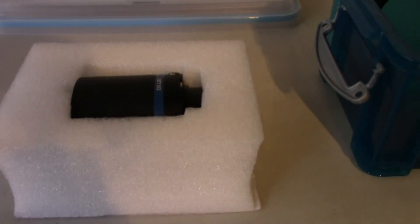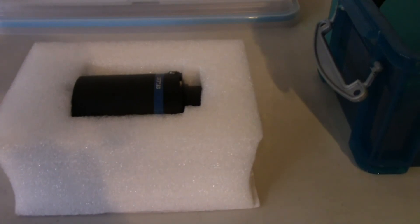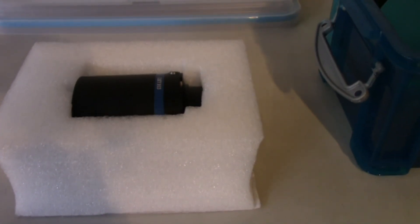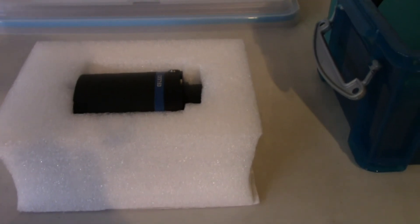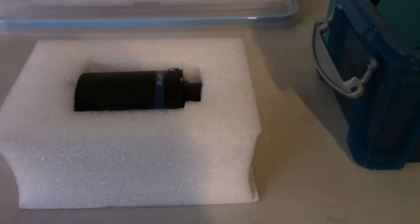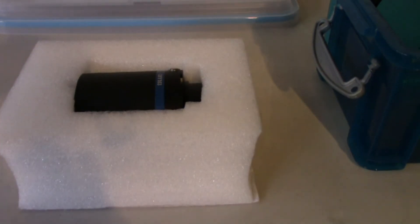Okay folks, that's it — just my brief experience with the Orion Atlas EQG equatorial mount. I hope this answers the questions I have received regarding the payload capacity and whether this mount is capable of handling a C11. Stay healthy, stay safe, and clear skies.